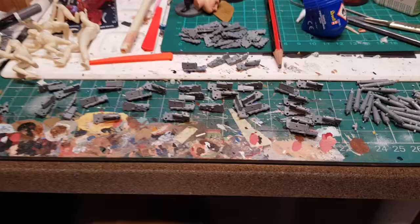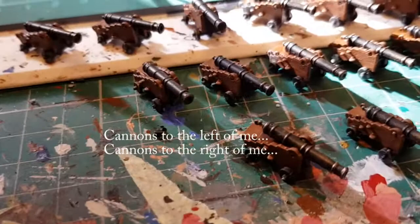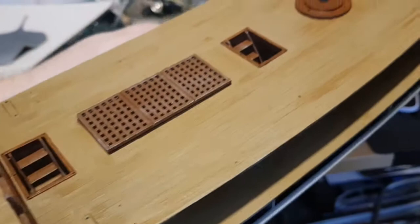I'm making 32 cannons - and then I've got to paint them, that'll be fun! When I start getting the structure together, I've painted the decking with quite a nice wood effect on it - double level - and just blocking it out at the moment.